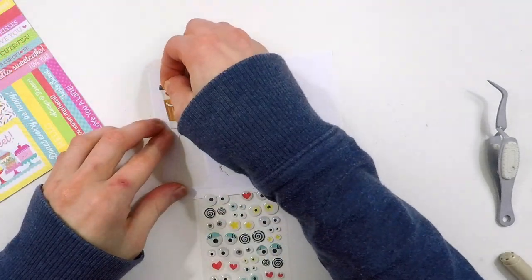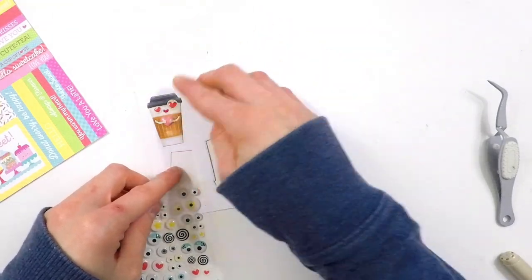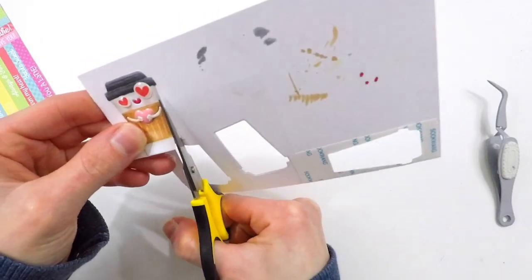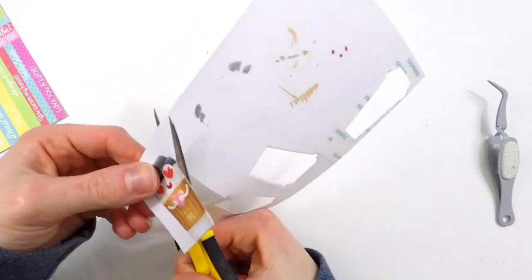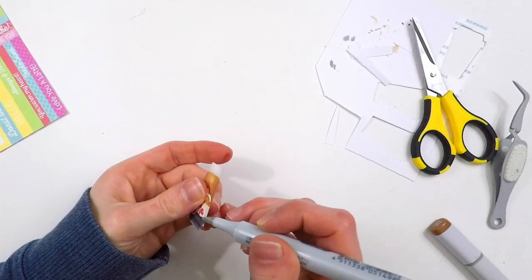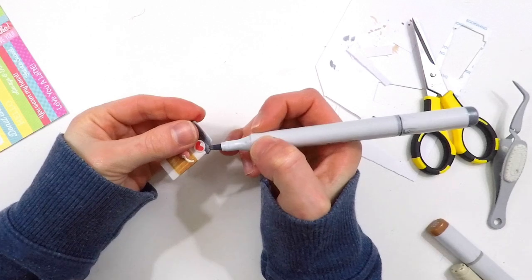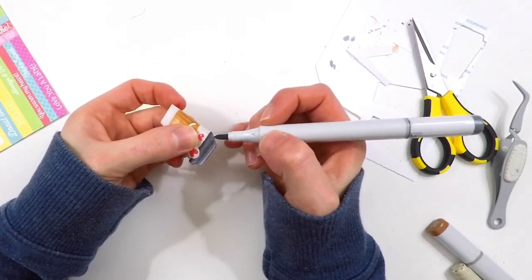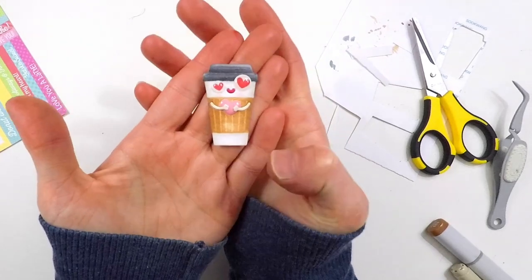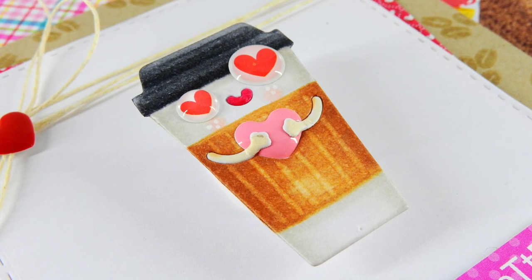Now here's the fun part. I'm taking those Doodlebug and Simon Says Stamp enamel dot eyes and adding those onto my mug — doesn't that look so cute? It adds the perfect bit of embellishment and brings it totally to life. I'm going to cut it out with some fine-tipped scissors. Because I have this adhered to cardstock, I need to trim this down, and the mug is a very simple shape so it cuts out easily. I also took my Copic markers and I'm adding those along the edges of the paper to hide any white areas — this just helps finish off the die cut nicely so you don't see any white showing through on the sides. Here's a close-up look of how that little coffee mug turns out — it's so much fun to add Google eyes like this to images.